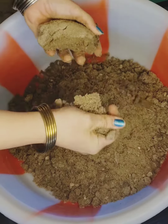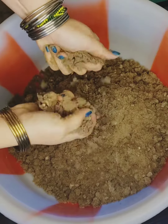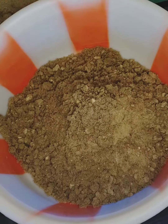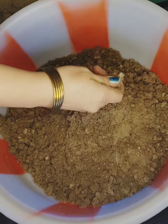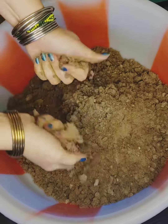The color is distinguishable. The color is also colorful, also a little. It's red.